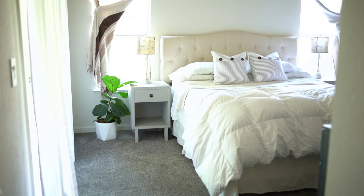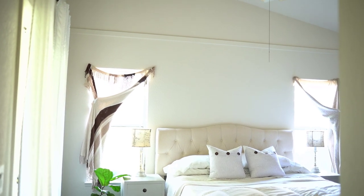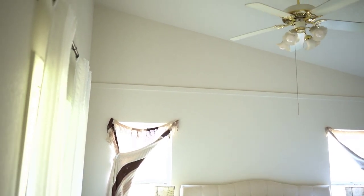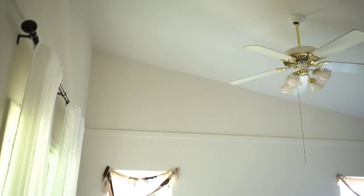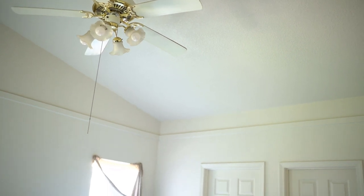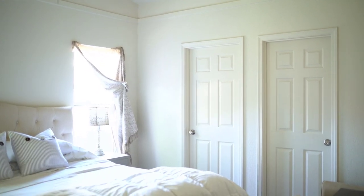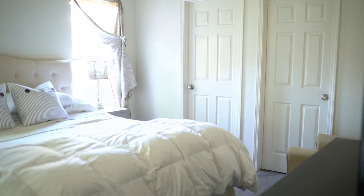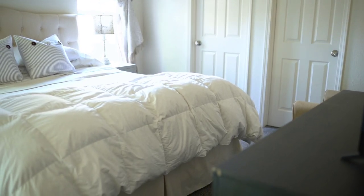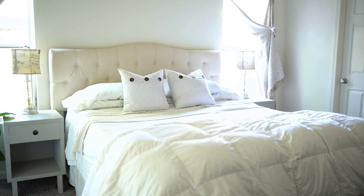So this is our master bedroom — this is the room we are working with. A quick backstory if you are new here: we just purchased this house about six to eight months ago and we really haven't done much with it. This is an exciting time where we get to personalize our home and really make it feel like it's ours. As you can see, everything is pretty much the way we bought the home — the walls are white and the doors are white.